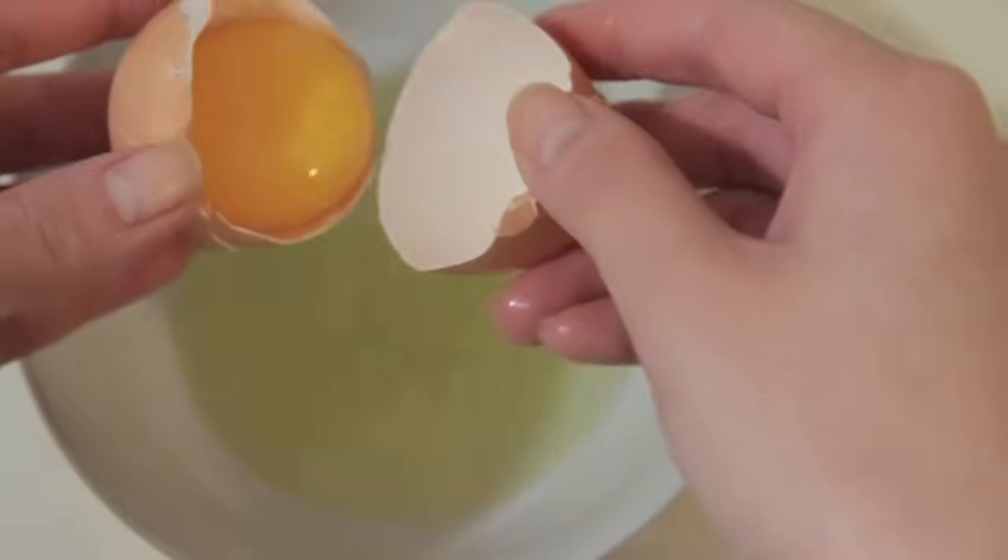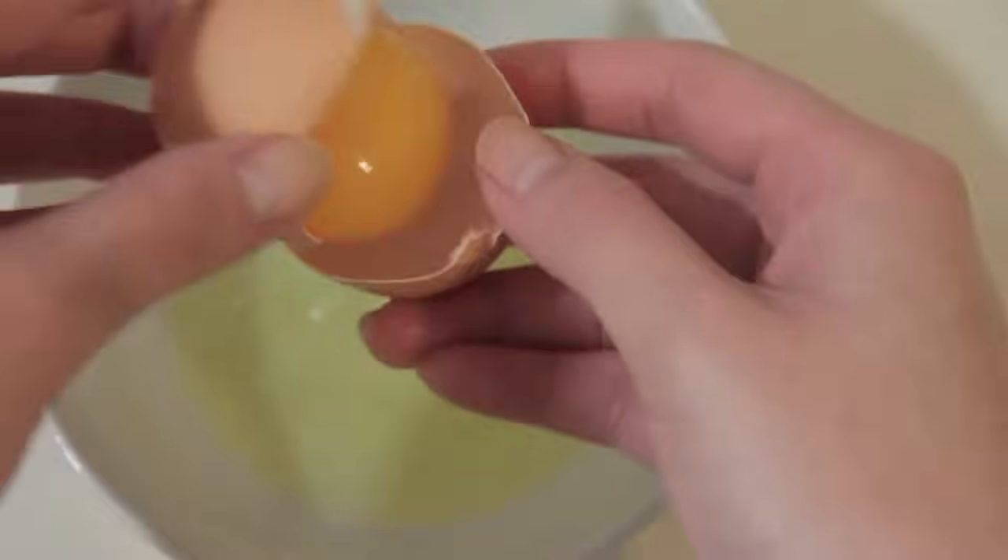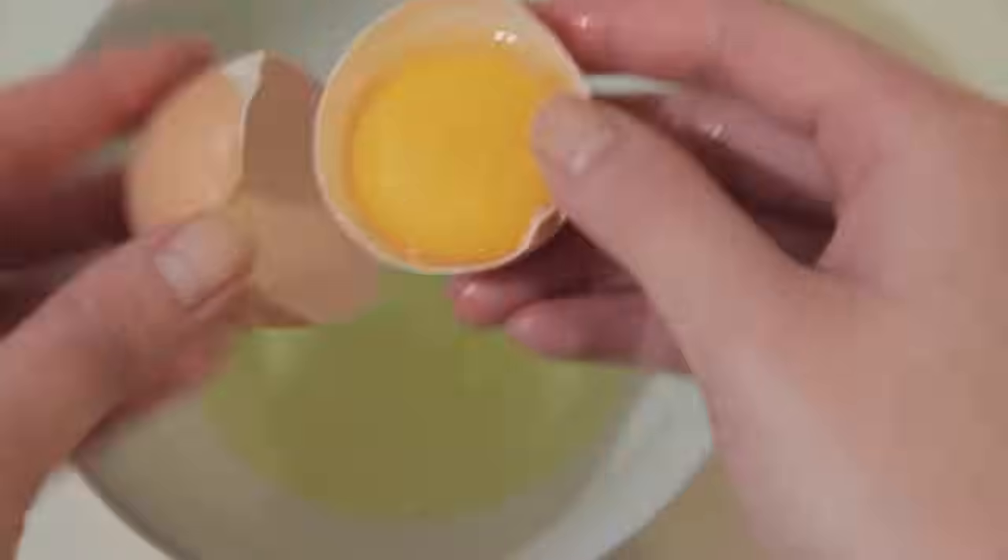For this video demonstration, I only use two eggs because my oven is quite small and meringues don't sit well on the counter, so you have to bake them immediately after you whip them up.